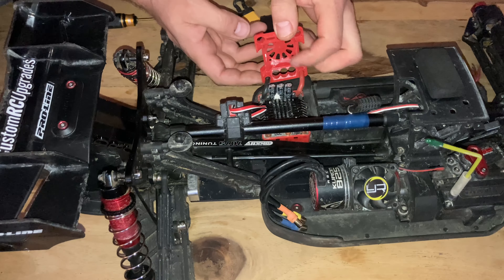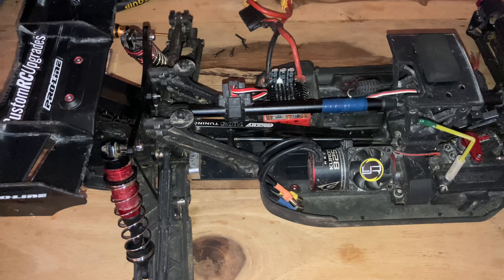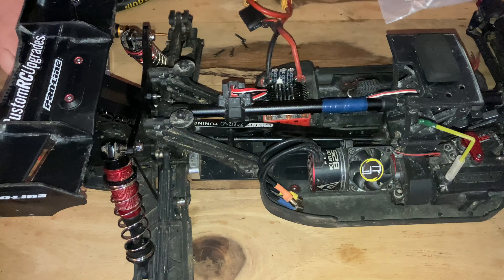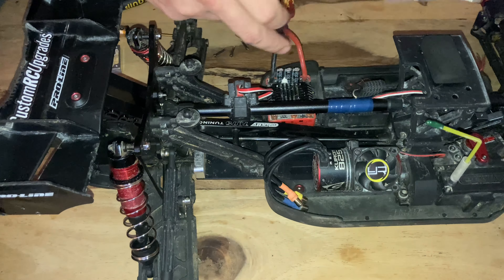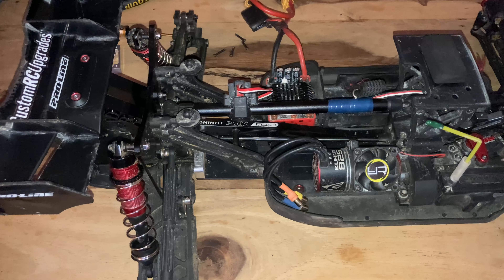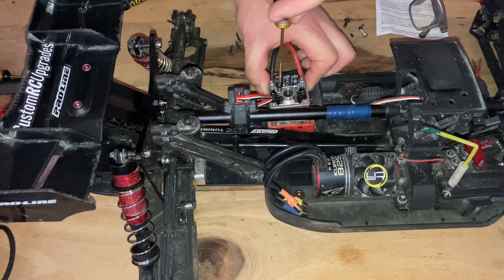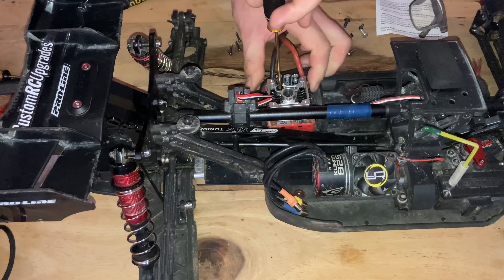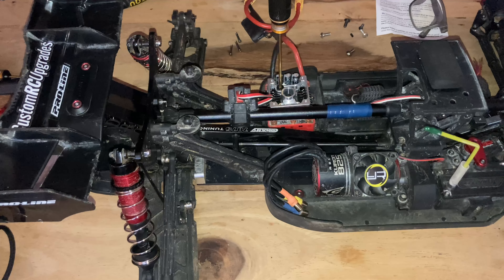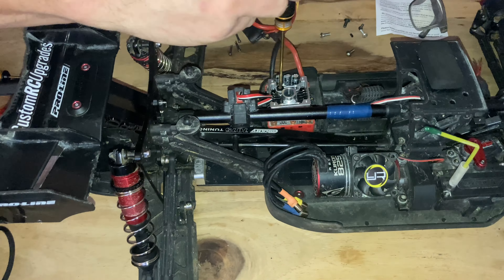So this needs to come off now. There we go — and that's the old fan. As you can see, it's missing two fins. To get this off you've got two options: you can either unsolder these, or you can just snip the plastic here and here and take it off. Now it's off — just had to cut it on either side. If you wanted to keep hold of this, then you could obviously desolder everything and slide it off.